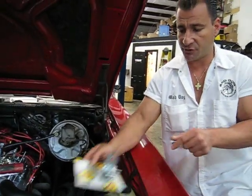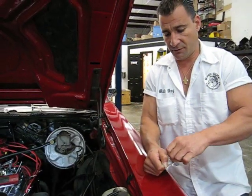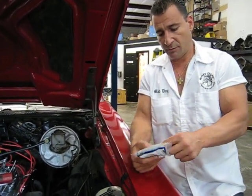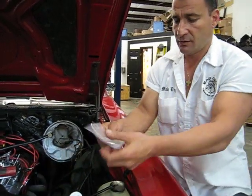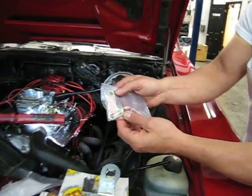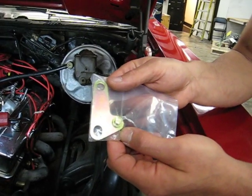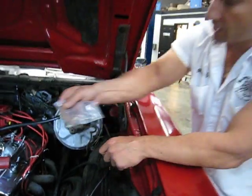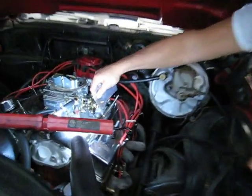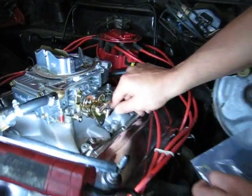And then for the geometry, we have these little brackets right here. Once I open up this box, we'll pack it. You've got the geometry bracket. This is very, very important — do not try to make a homemade one. You'll burn the transmission up every time. These bolt right on the side of the carburetor, and then your TV cable snaps right on the side.